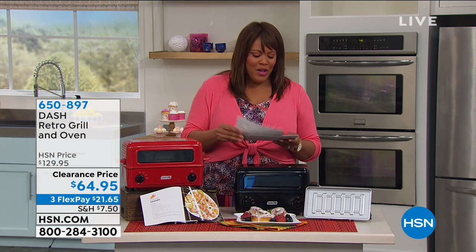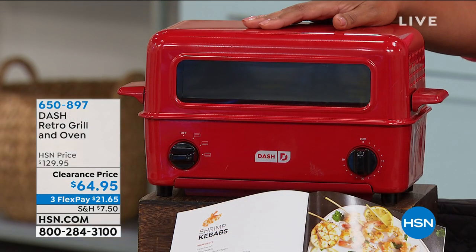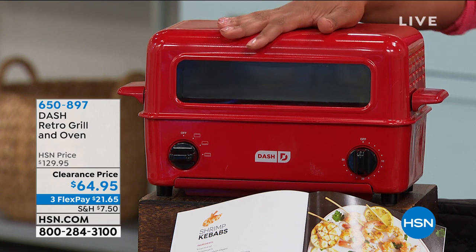So adorable, so retro. We are finally to our Dash Retro Grill and Toaster Oven. Is this not just adorable? First of all, I just have to say how cute it is. But, okay, besides the cuteness, let me move on.